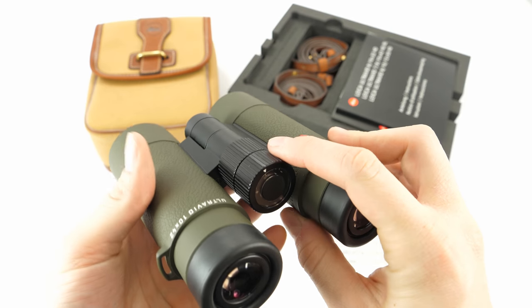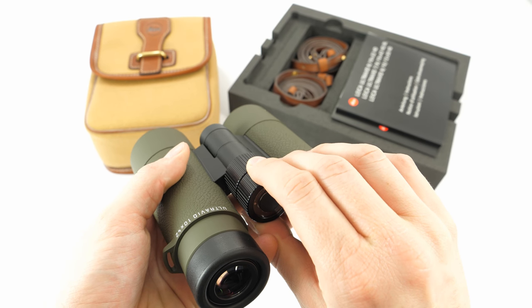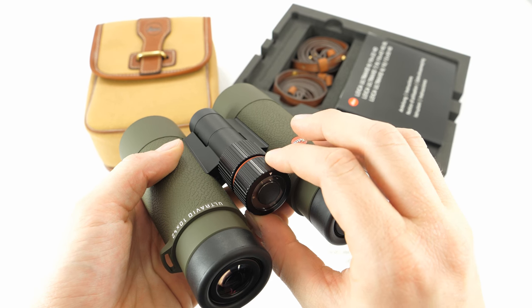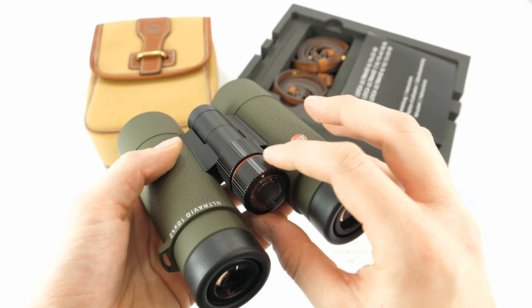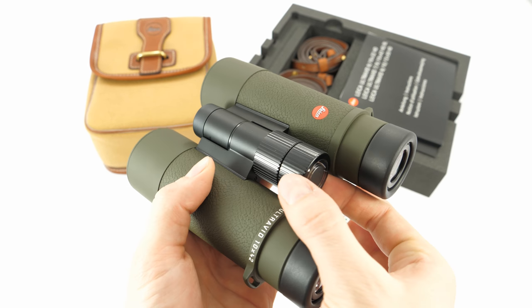The diopter setting is here on the focusing knob. This outer part has to be pulled out to set the diopter. Once it is set for your eyesight, you simply push it back in and it will take the role of the focusing knob again.